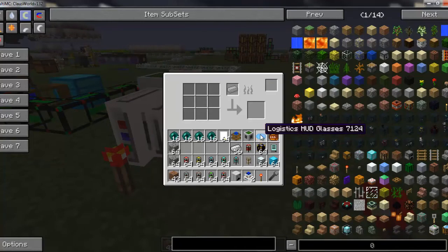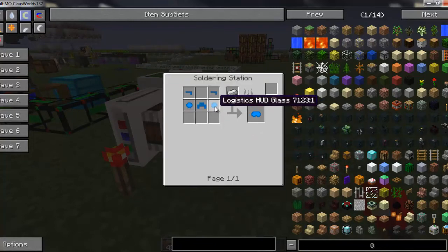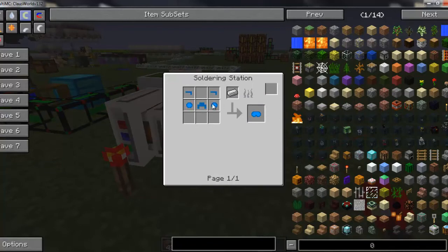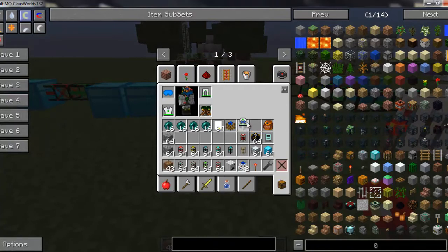Right now there are only one or two crafting recipes you can make in the soldering station. The first is the logistic HUD glasses. The recipe needs two pieces of HUD glass, a nose bridge, and two HUD bows — it looks like a pair of glasses. The HUD nose bridge requires two pieces of diamond and a diamond chip set, which makes it an expensive recipe. It is a new piece and I'm not sure how useful or cheap it will be, but I'll go ahead and equip it to show you what you get.